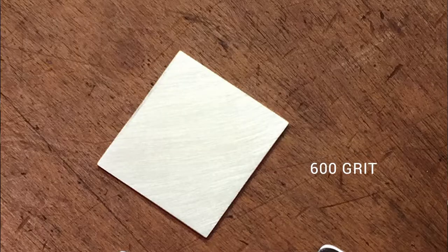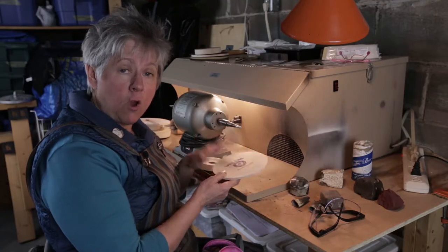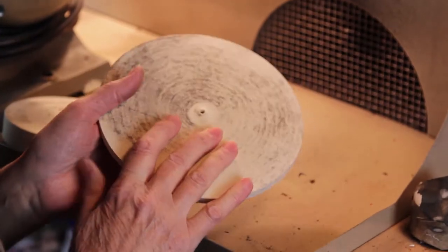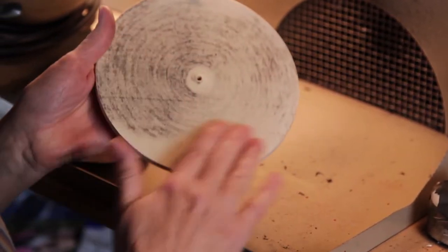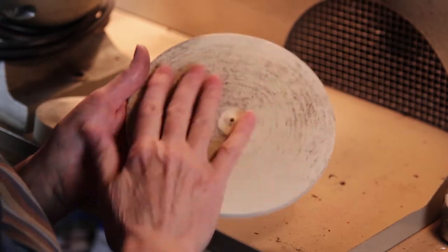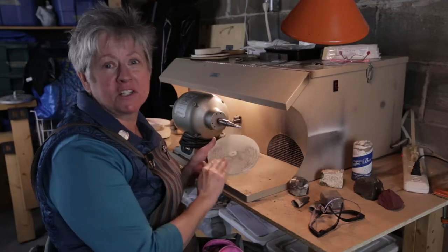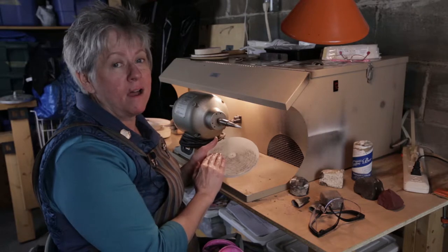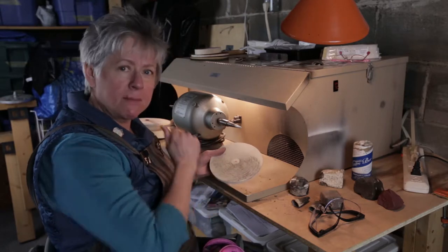I've brought my flat sanded piece to the lathe, and I'm going to be using a rock hard grey star lap. This one looks so white because it's a brand new one, so we'll see how I make out with it. Sometimes the ones that are worn in a little bit actually do a better job — they've built up a certain amount of compound. But I'm going to give it a shot.